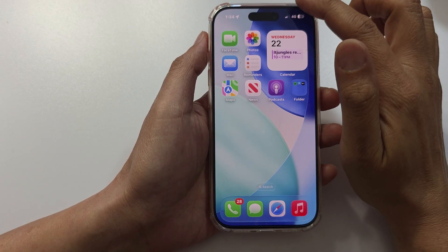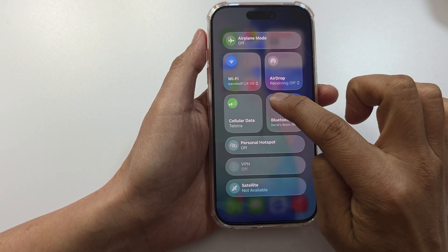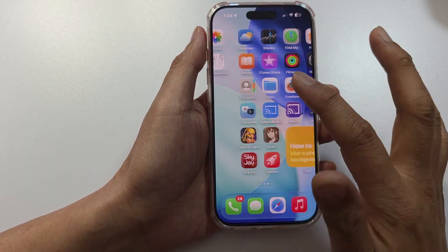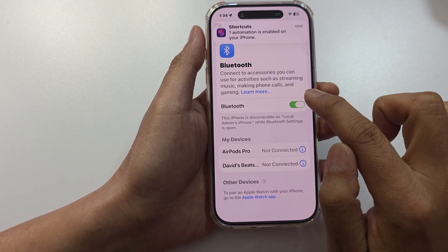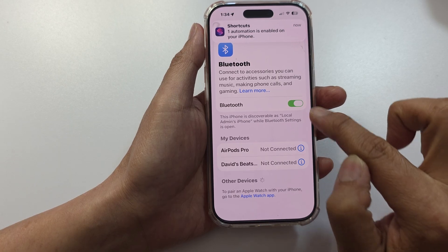Once the phone starts up and if you still have an issue, swipe down at the top and tap on the Bluetooth icon to switch it off and then turn it back on. Or you can go into Settings, tap on Bluetooth, and tap the toggle button to switch it off then switch back on.